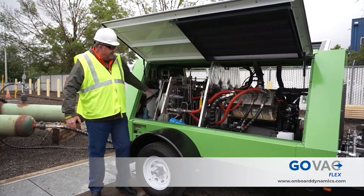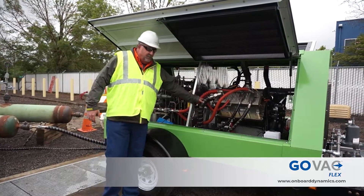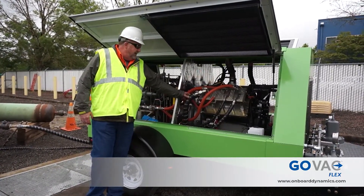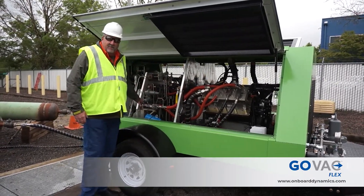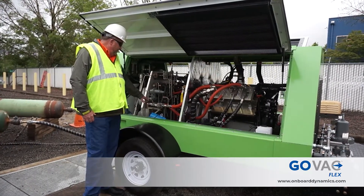The natural gas comes in at 5 to 20 psi on this head. We can bring it down lower, but our standard is 5 to 20 psi. It comes in, goes through a compression stage, comes back out. Between each stage, it's cooled — we have interstage heat exchangers.